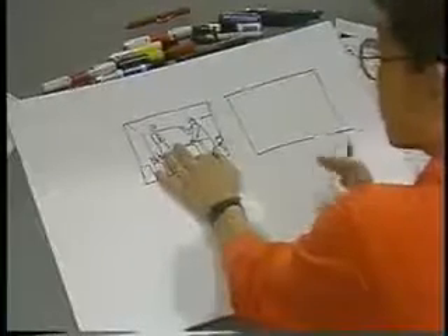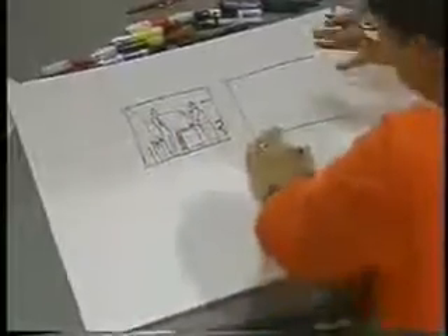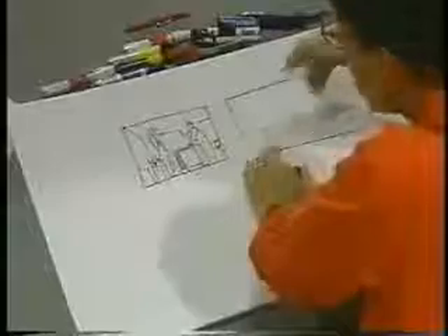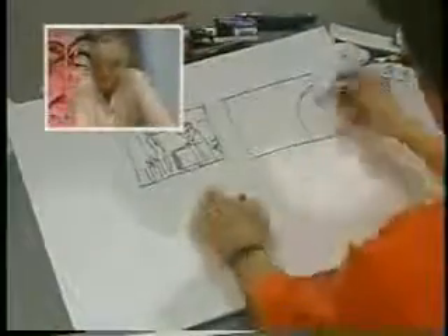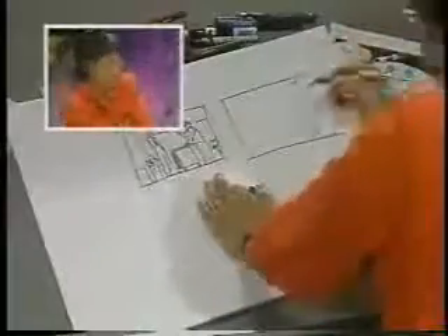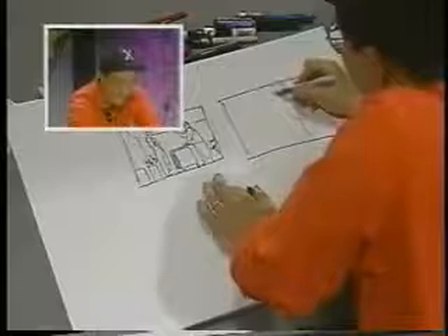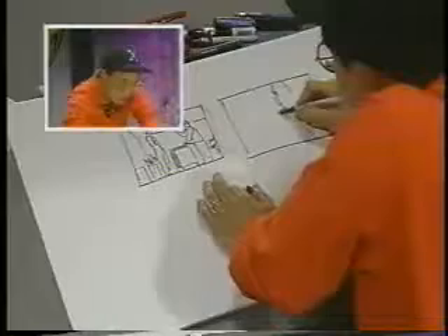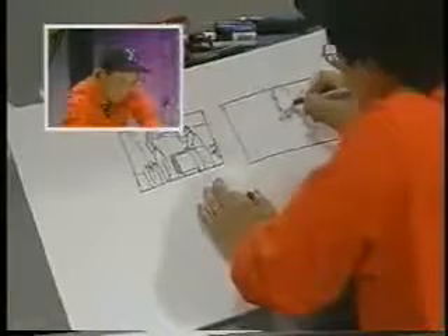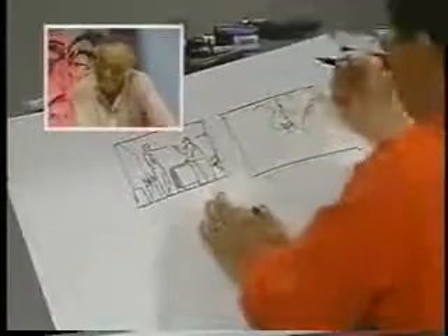It just doesn't convey some of the emotional stuff that you want to carry through your story. So in this one I'm going to have the boss in the foreground — he's going to be much larger in the image and he's going to be leaning in on the guy. The one doing the balling out is going to be much bigger than the one being balled out. I like to do a lot of stuff where I'm looking right behind the shoulder — you don't have to draw as much. Now this is going to be a Jim Lee balling out — we're going to feel the pain of that guy who's being balled out.